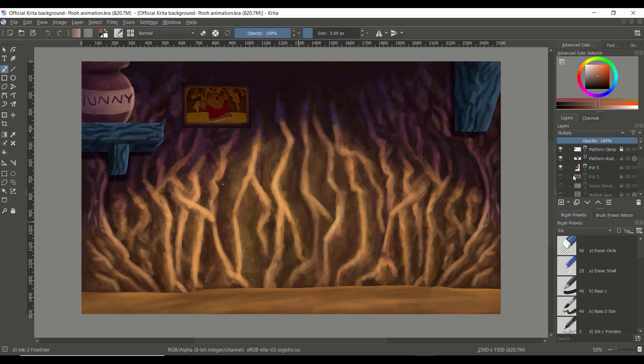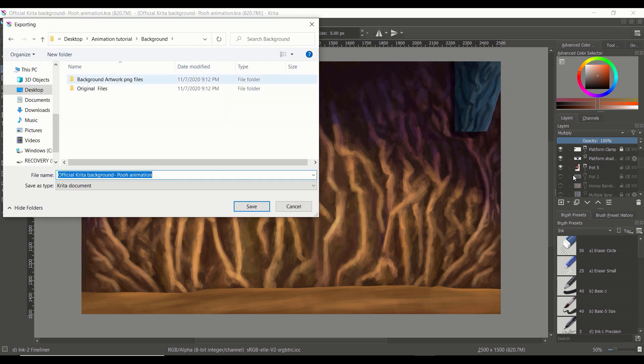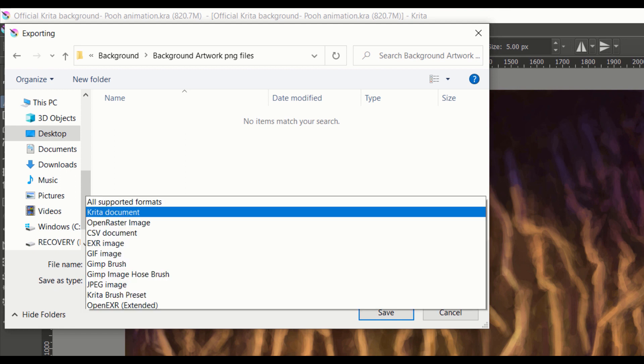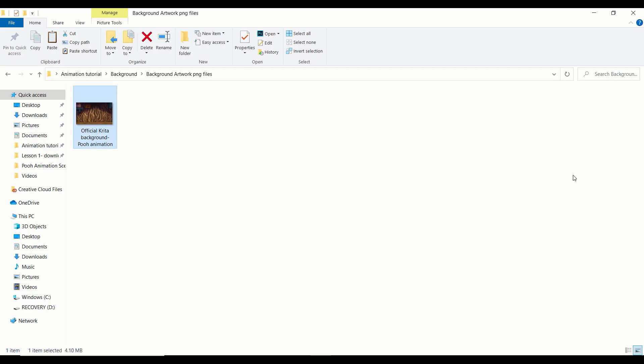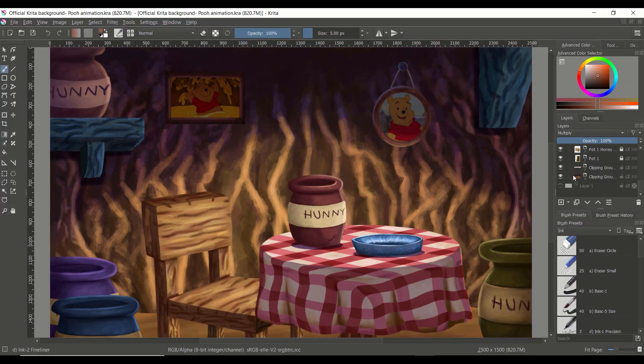To export this image, you're going to go to File, then click Export. When the dialog pops up, you can name the file whatever you'd like. The most important thing is to make sure you save the file type as a PNG image. Once you've done that, click Save, then click Save one more time. Now let's head back to the Krita document and export the other objects in this background painting — we're going to export a pot, some other pots, and a clock.